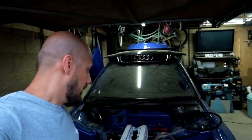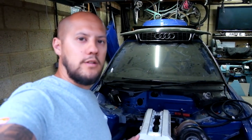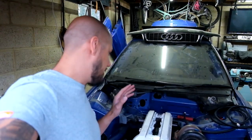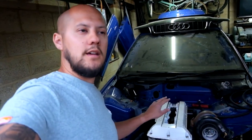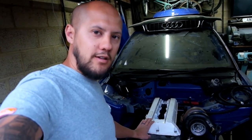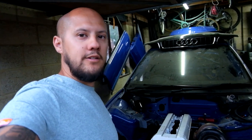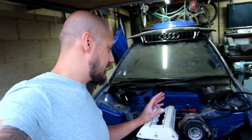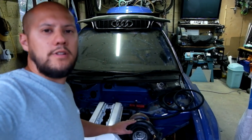We'll start off at the business end. Here we've got a Saab B204 turbo engine. This is one of two engines that I have. I do have a 234, which is a 2.3 litre version of this engine. This one is currently the 2 litre. The 2.3 is going to get built later on. That has a Holset turbo bolted to it.